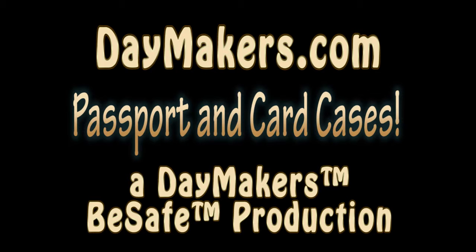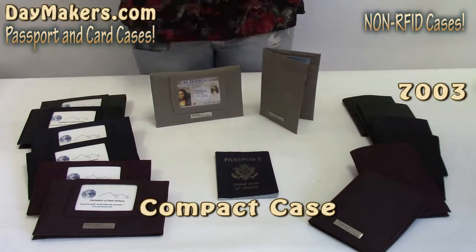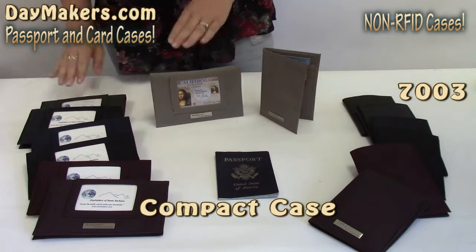Hello! Welcome to our video about Daymaker's passport and card cases and all their features. Here are the non-RFID cases available.